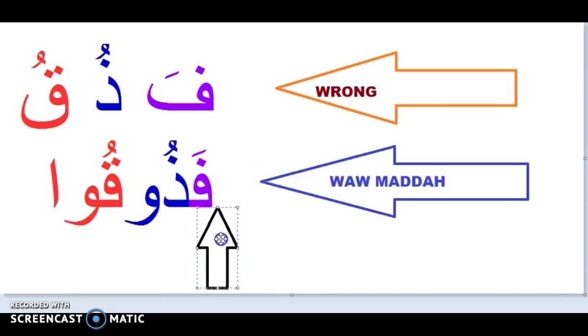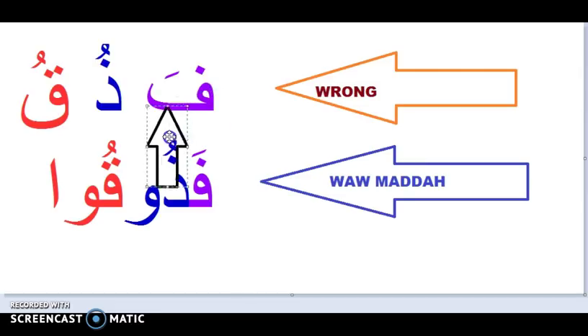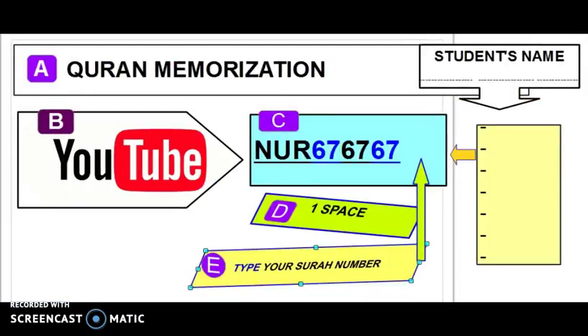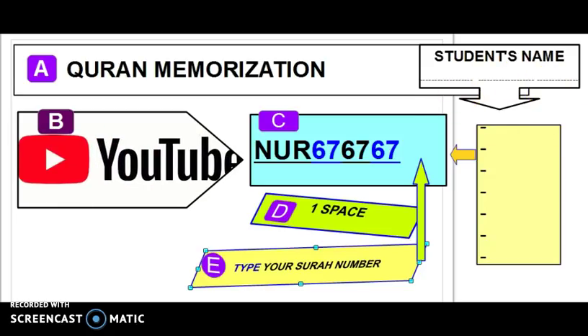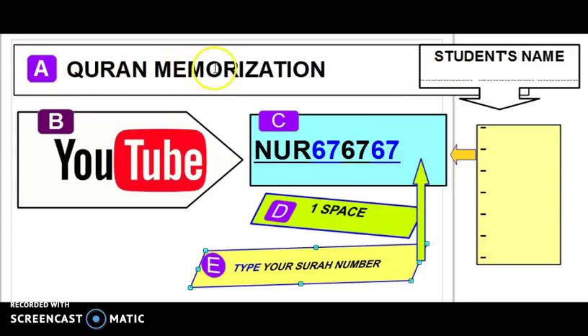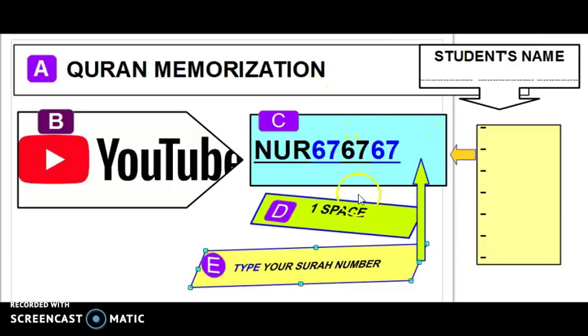Jazakum Allahu khayran. I think this is the last — let's make this our last word. Jazakum Allahu khayran. For Quran memorization, Quran for beginners, Quran reciters — all people who want to learn the Quran can go to this YouTube channel and type your lesson number after a space. Lessons for beginners are from one to thirty-three, and for those memorizing Quran, type your surah number. Jazakum Allahu khayran, ma'a as-salama.